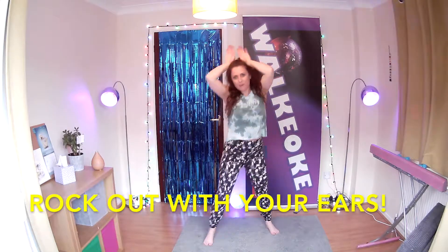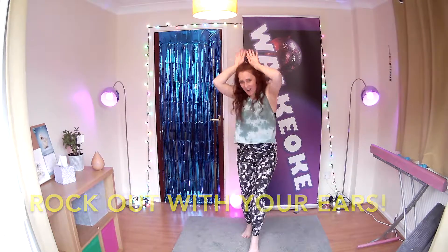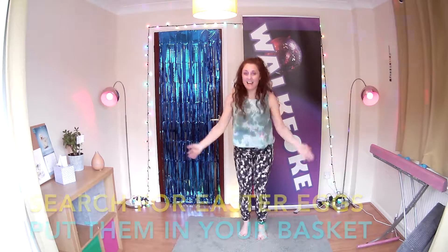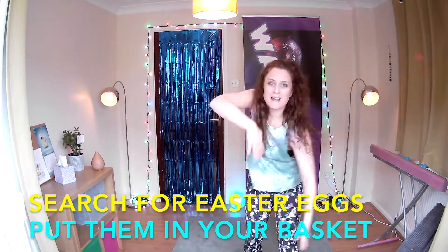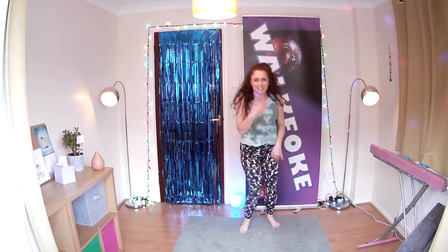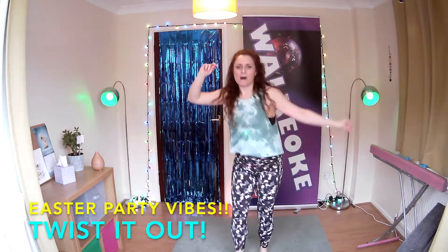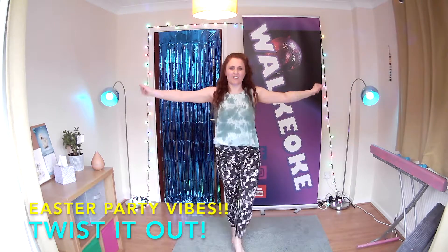Rock out with those bunny ears. With the bunny tail. Put them in your basket — lift. And again, here we go. Easter party! Woo! All right. Show me those bunny ears. Well done!